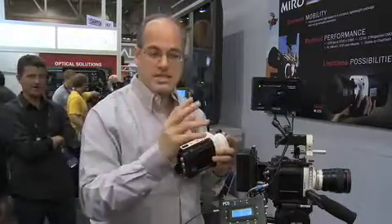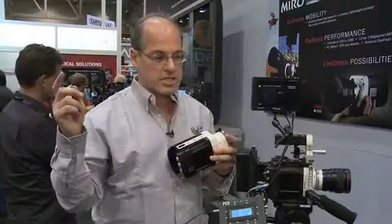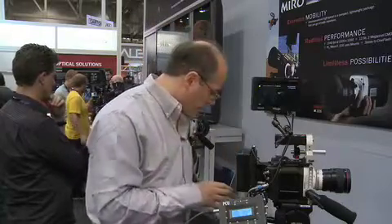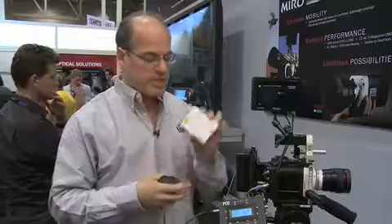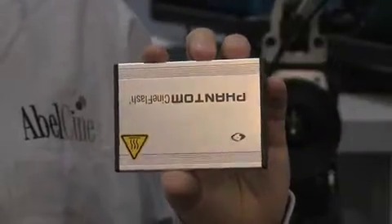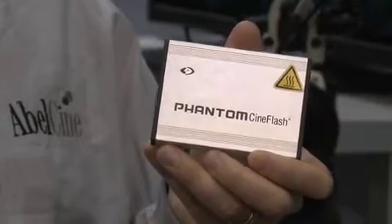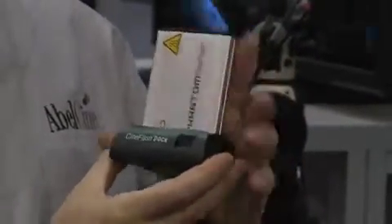On the Phantom Flex, that's the big difference between the cameras. The Phantom Flex can take the whole memory and offload it to the Cinemag in about 20 seconds. This camera is going to take a little bit more time. You have this new type of memory called the CineFlash — this little SSD can take that signal. It might take a couple of minutes to do the full file, but you're using very inexpensive media and can quickly continue on with your work.